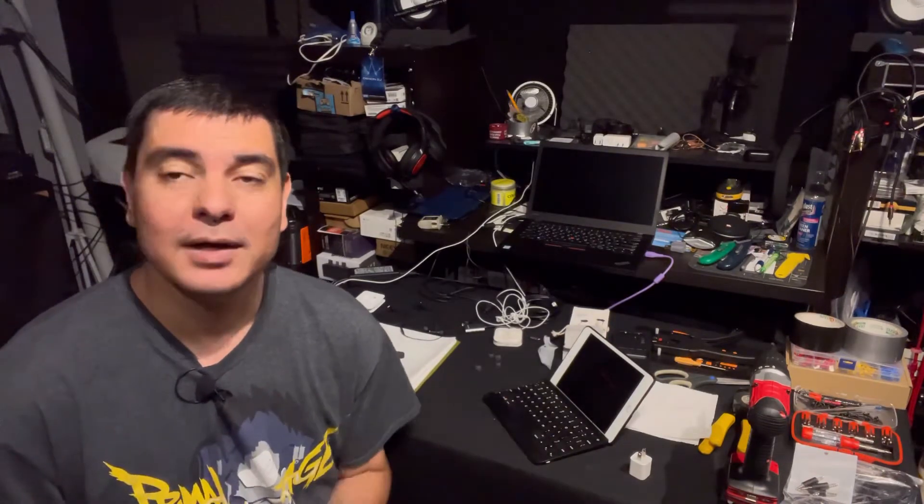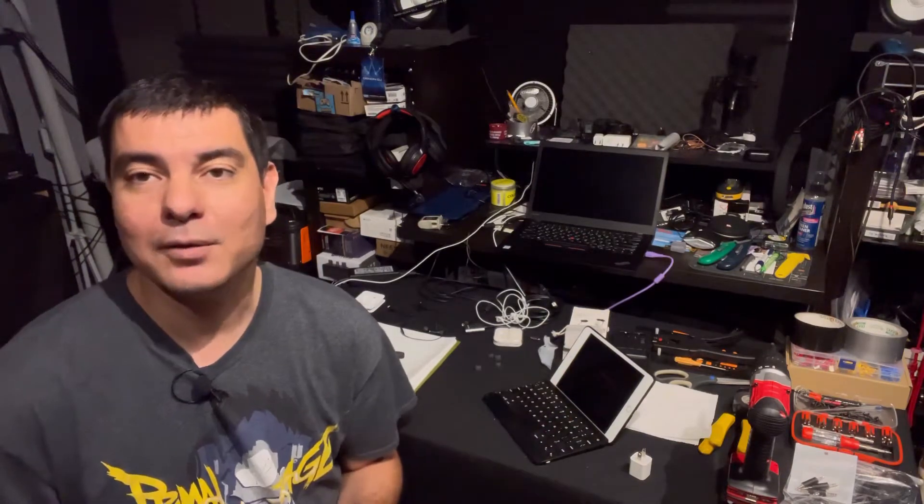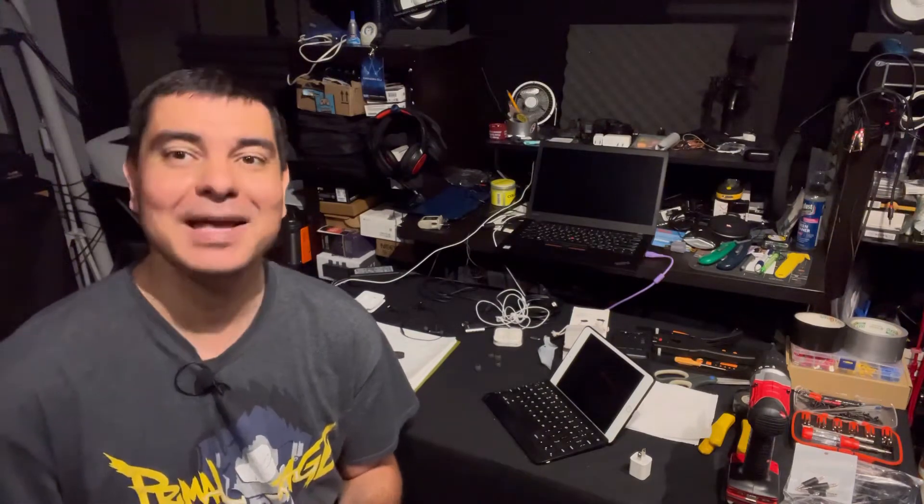What is up guys, it's DJ Martini Midwest Reviews coming at you with another video. Today I wanted to do a simple video on some Apple earbuds. You might ask why we're doing Apple earbuds — well, if you want to buy a replacement set for your Apple device, you're going to need a lightning jack for most devices. I found a good pair called the Pal View and I think they are an improvement over the stock pair.